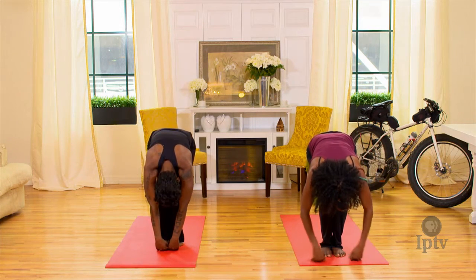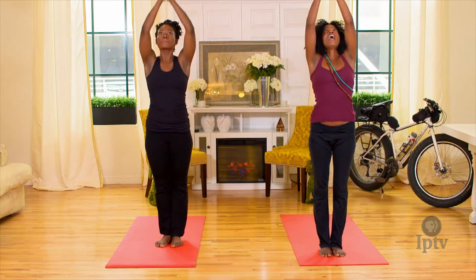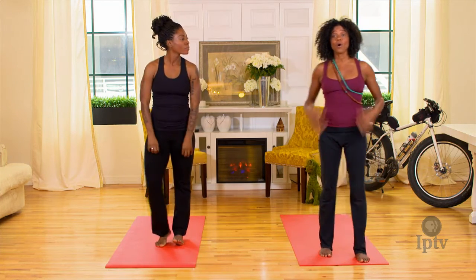Exhale, forward fold, bend the knees. Inhale, lift the arms up, looking at the thumbs, and exhale, hands to heart. That basic sun salutation should warm up the whole body.